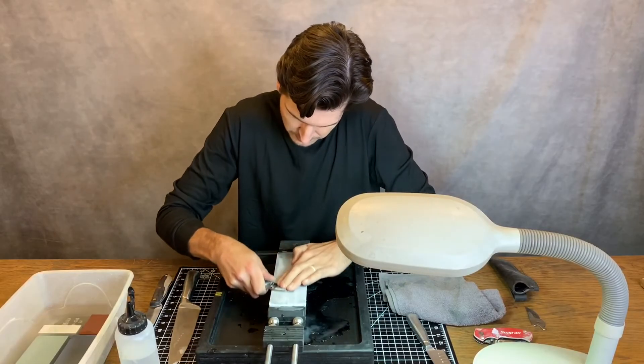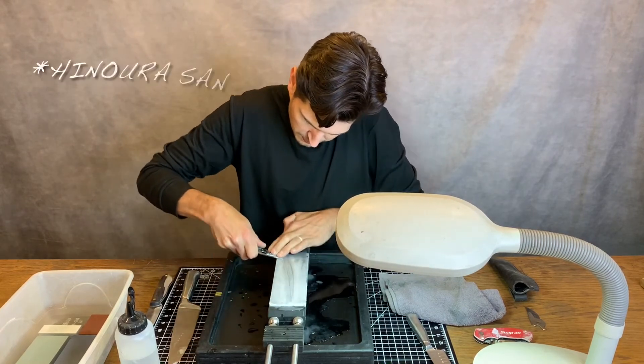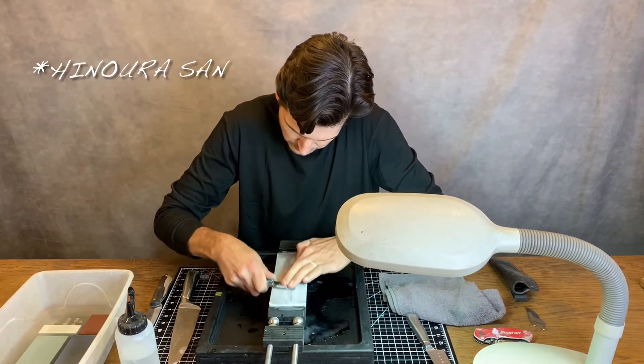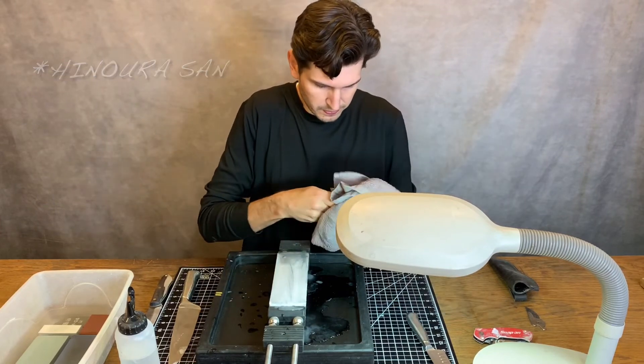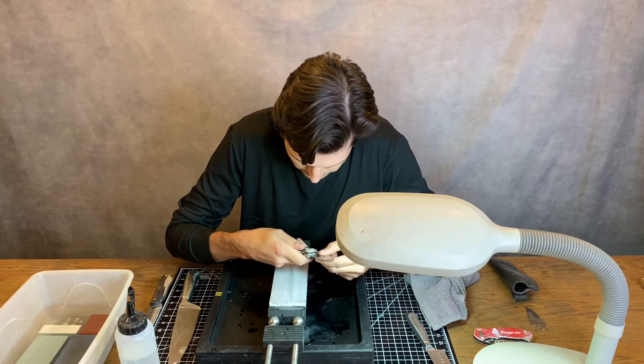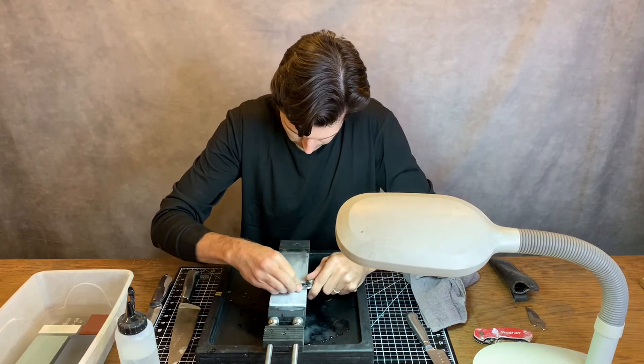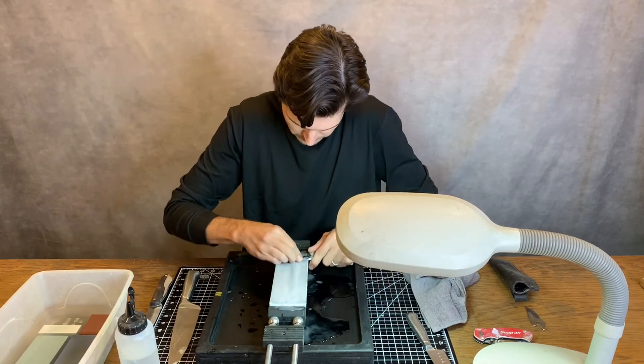I want to quickly shout out a few people I learned important lessons from. The first is Sonuro Han, a Japanese knife maker who is still sharpening all of his knives by hand. What I learned from him is that you can switch hands and pull the knife towards you in both directions. You can see here I switch from my right hand to my left hand — that's how I sharpen almost all of my knives.